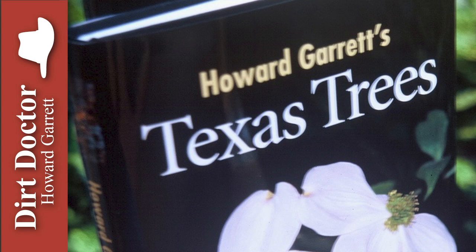Howard Garrett the Dirt Doctor here with some advice on healthy living. Step one of the sick tree treatment is to remove the excess soil from around the trunk flare. A very high percentage of trees are too deep in the ground.